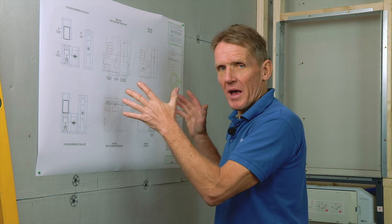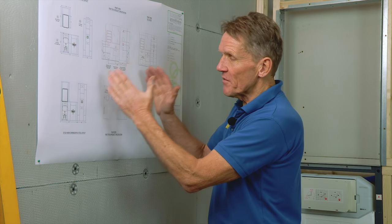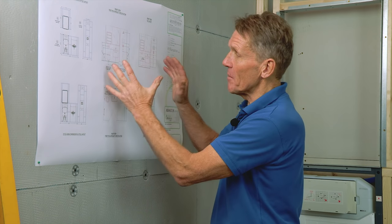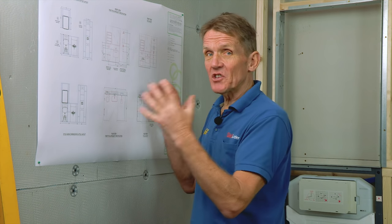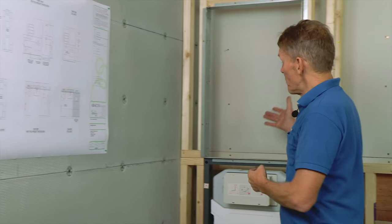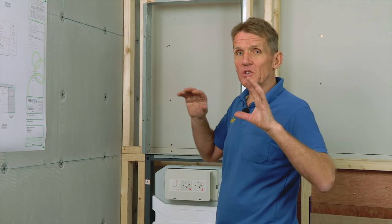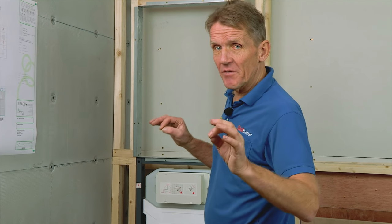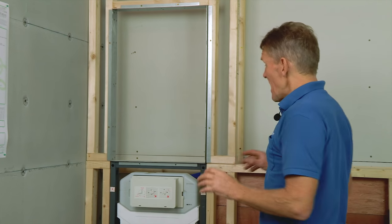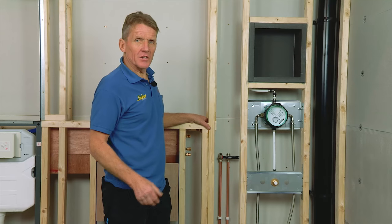Another good thing is that this whole system is designed in-house by Abacus in conjunction with the architect's drawings. Once they've got the room sizes, they can come up with a design knowing that everything works. There's even the option of putting in wall storage cabinets and all kinds of things, so it can be designed individually for those requirements, and that gives the builder a chance to add on extras.